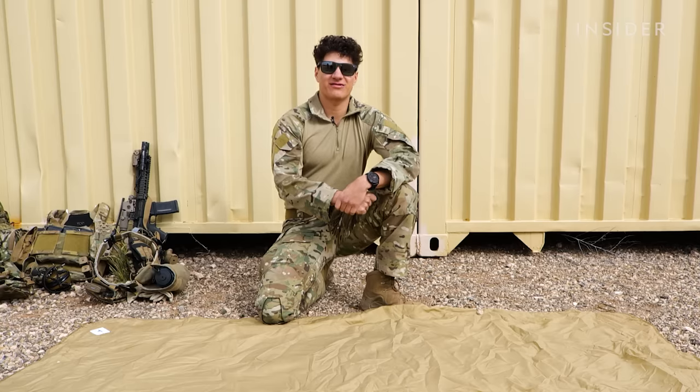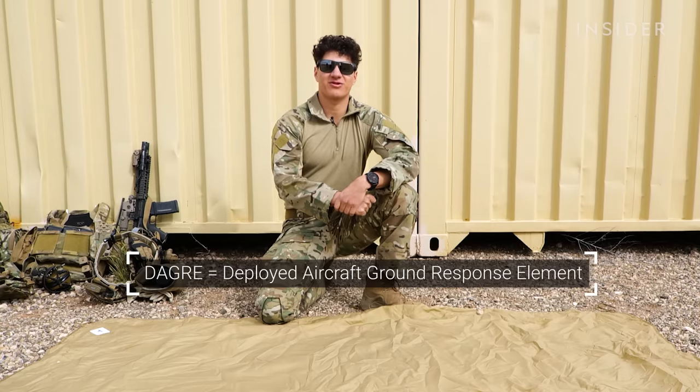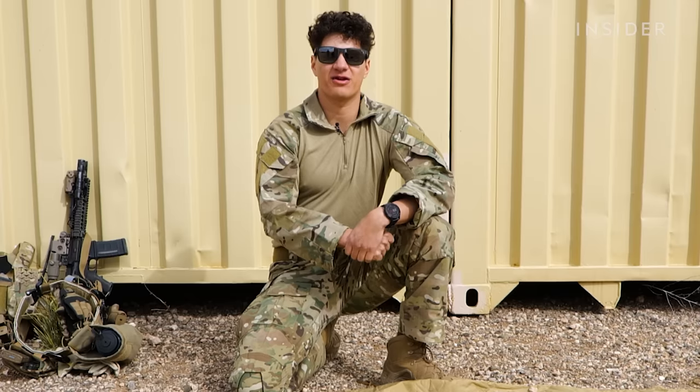Hi, I'm A1C Devon, Dagger team member at the 27th Special Operations Security Forces Squadron at Cannon Air Force Base, and this is everything I carry with me on a mission.